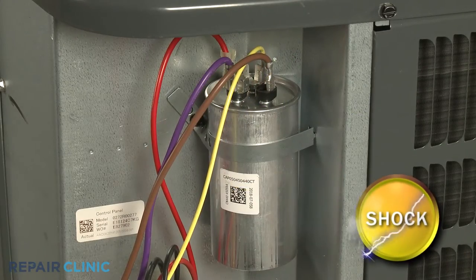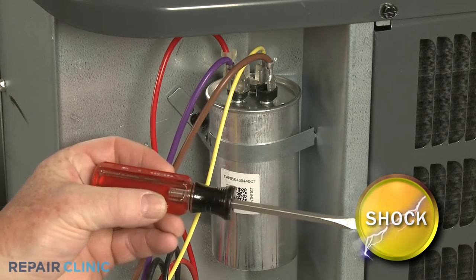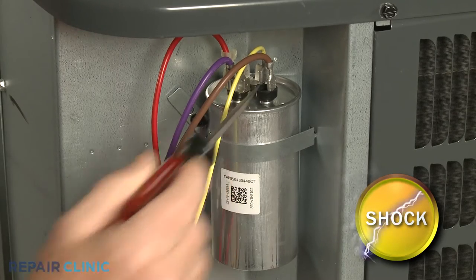You should release the potentially stored electrical charge in the capacitor to avoid injury by placing the flathead screwdriver across each set of terminals. Avoid touching the metal portion of the tool when doing this.